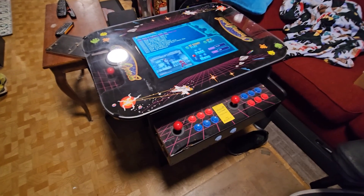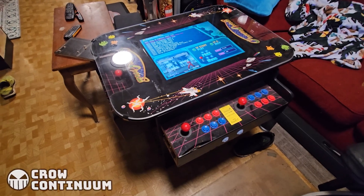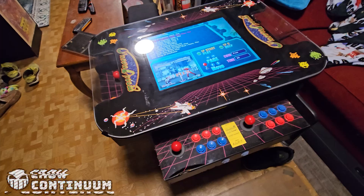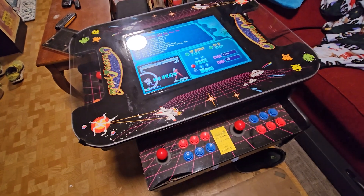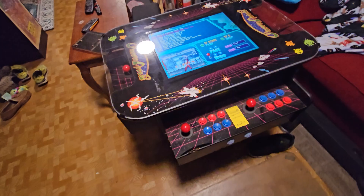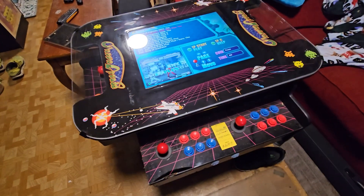Hey, buddy crow back again. What you're looking at is the arcade cabinet that I bought from the Pinball Expo back in October. This footage is from my Pinball Expo pickups video. It needed a little bit of work, and I said I'd make a follow-up video. Well, here we are, almost three months later — it's almost the end of the year.